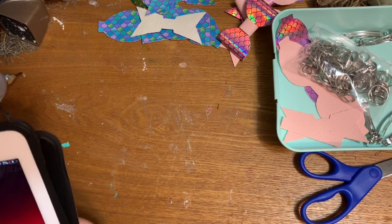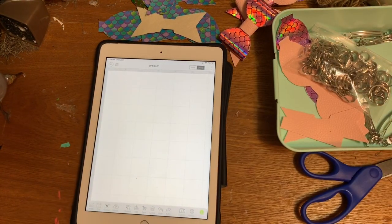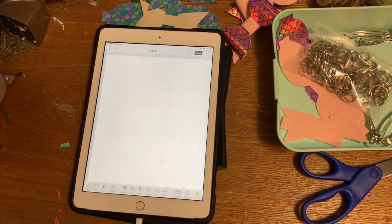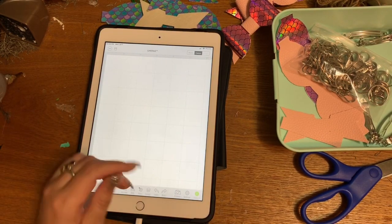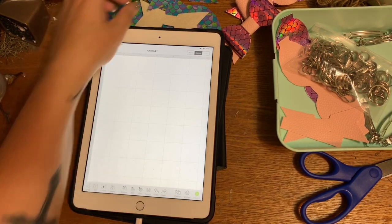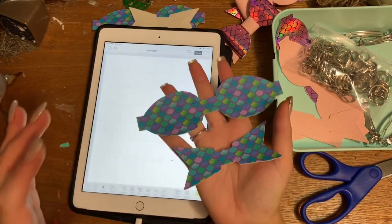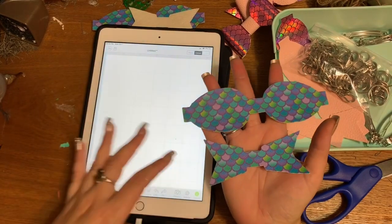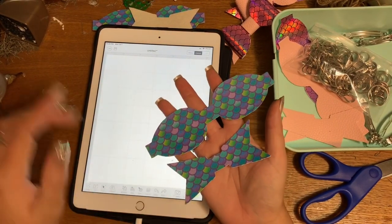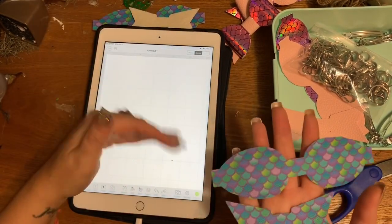I'm in Design Space. I hate using Design Space on an iPad or laptop — I prefer using my real desktop computer, so bear with me. To get these little pieces, it's really simple and I'm going to tell you the simplest way so that you don't have to make them yourself. Go to Etsy, type in 'hairbow SVG,' and once you purchase the file you just upload it into Design Space and you are ready to go.